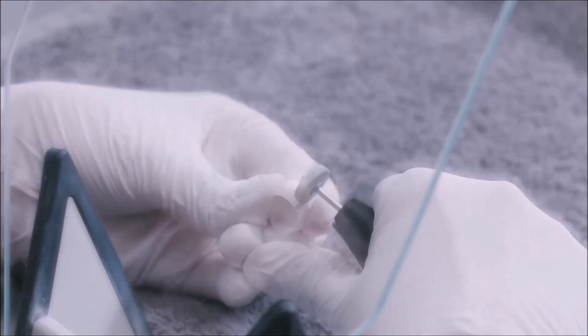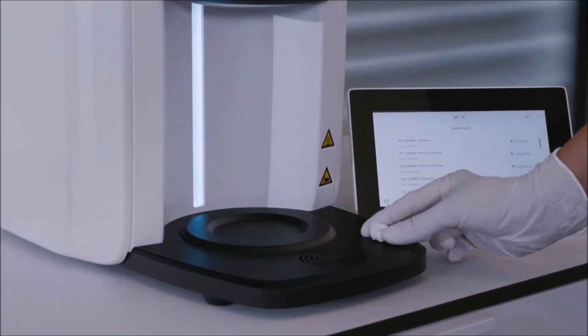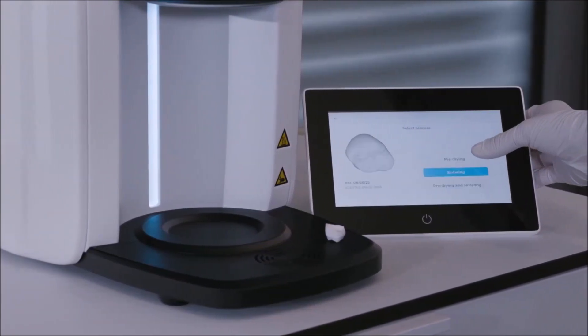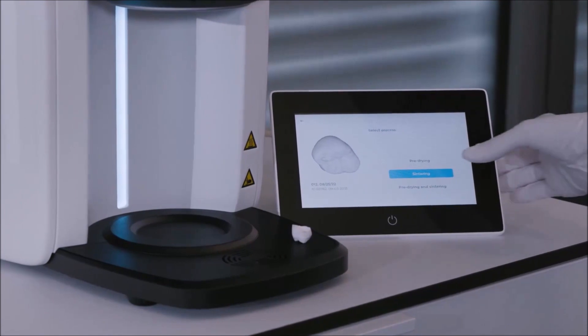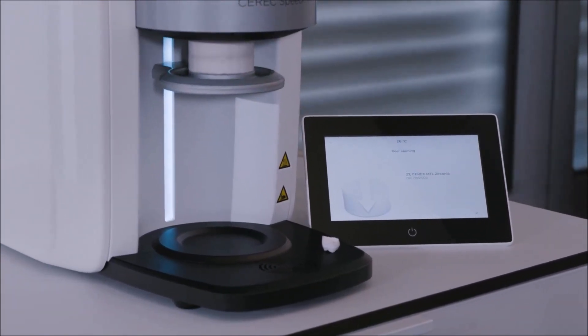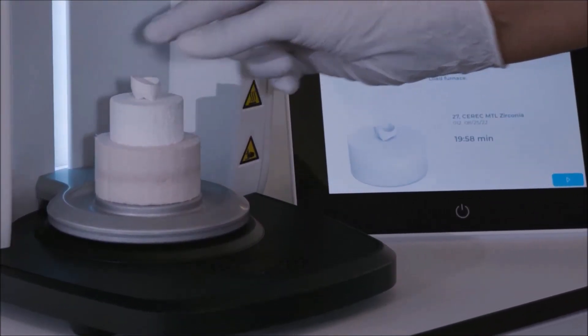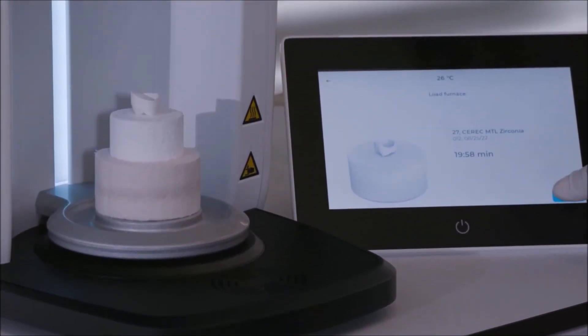While processing, please keep in mind the shrinking factor of CEREC MTL Zirconia during the sintering process. Next, we initiate the CEREC Speedfire sintering program. Once the door has been completely lowered, we place the restoration, without any firing tray, directly on the occlusal surface on the upper door seal, and tap Start.